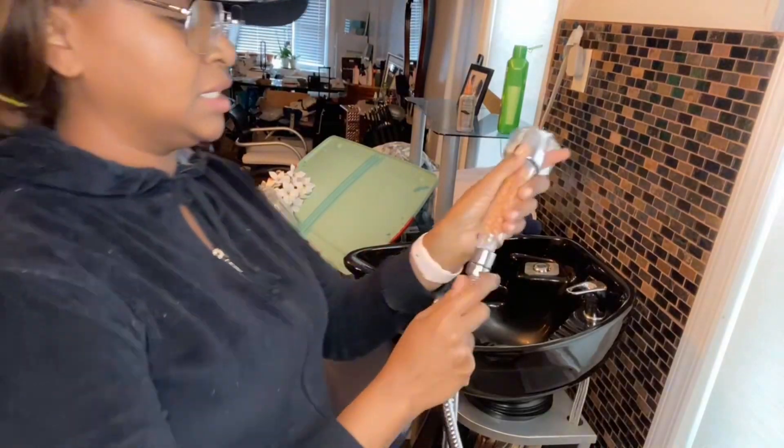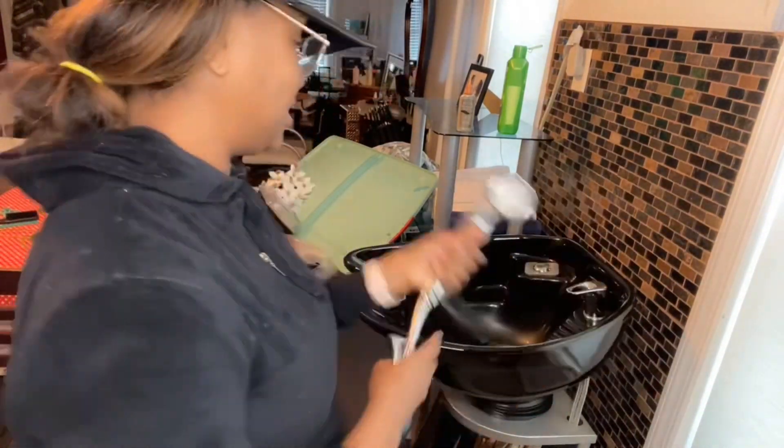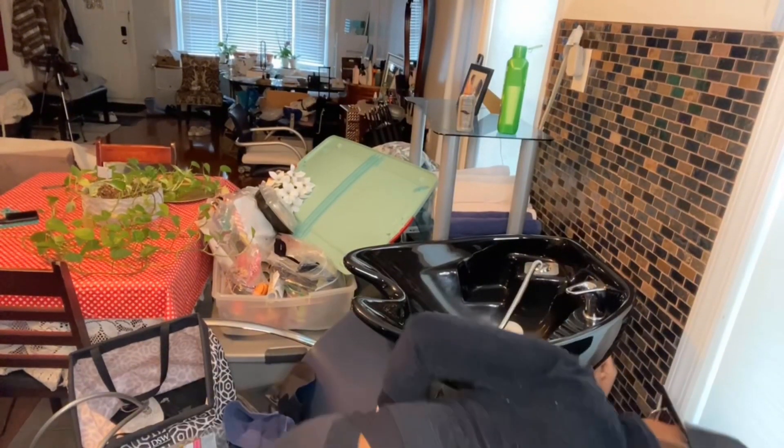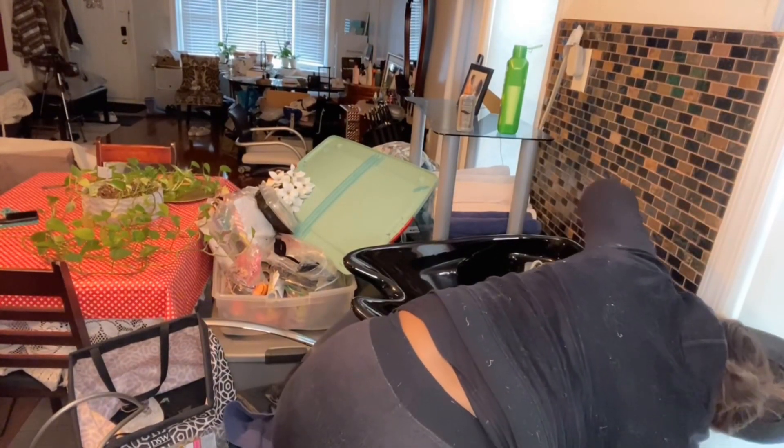Perfect. We can now attach this. That is so good — this has to work. Then this goes down, in here, back here. And prayerfully, this works. I think it's going to work. Let's see, cross your fingers.